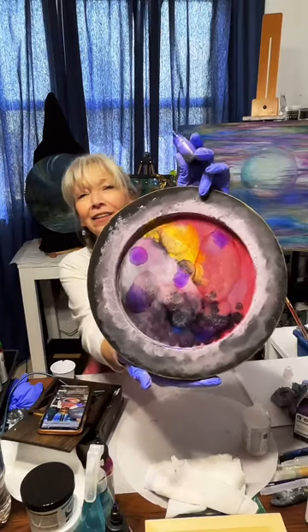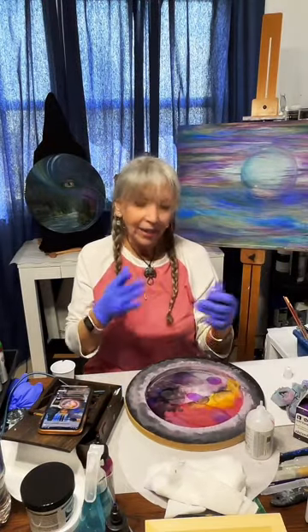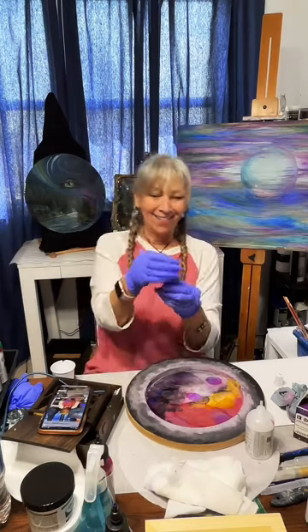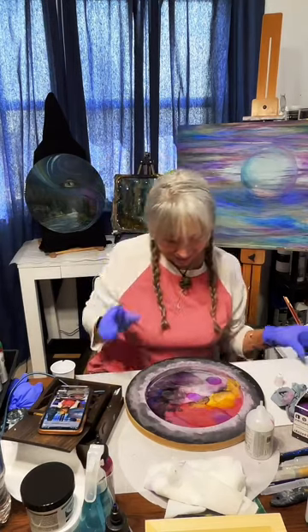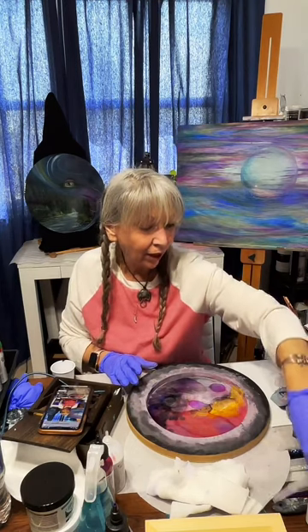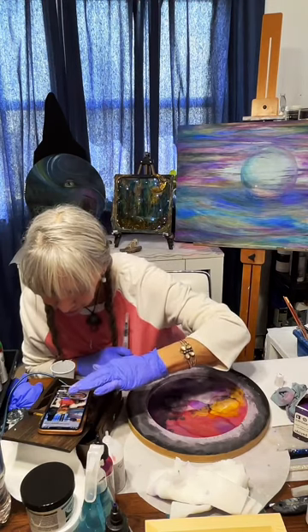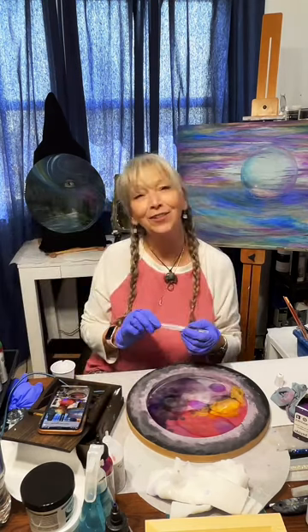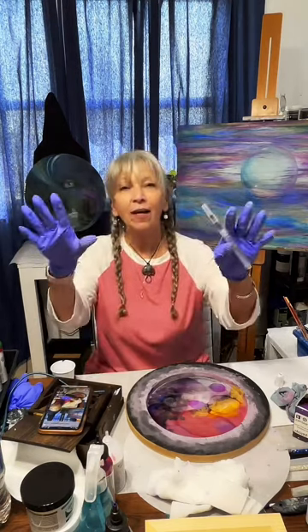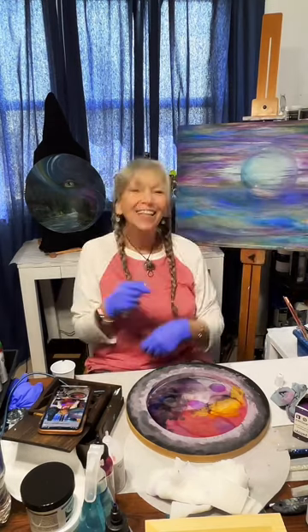It doesn't matter what you're doing or where you are — if you find something that's fun, get into it because that's when it really becomes a joy. Think of this under resin with lights — you really can't go wrong with these nightlight ideas. It'll be fabulous whatever you decide. Before we take a break — I also want to mention that liking my stream pushes it out to more people so I can get more views and tell people to go to Cape Charles Art on YouTube.